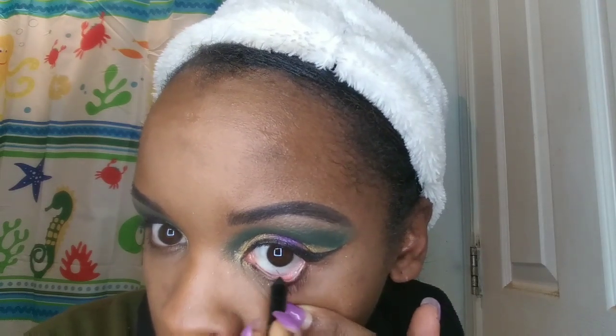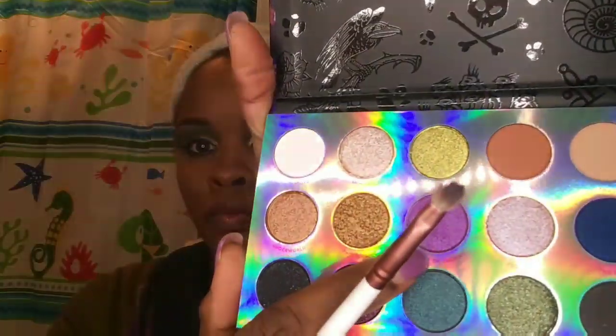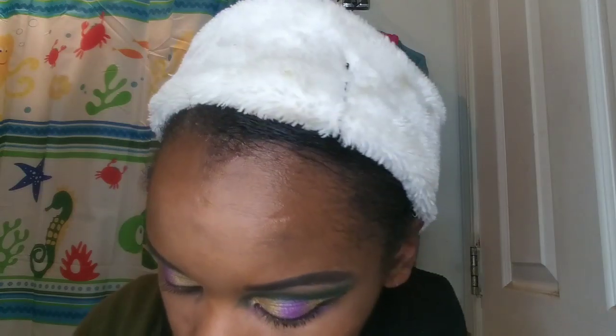I used my ELF liquid eyeliner in jet black to do my winged liner. Now I'm taking my Maybelline Lasting Drama gel eyeliner in black to line my waterline. Then I'm taking that shade Moody to smoke out my lower lash line. Going into that purple on my lower lash line and waterline as well because I didn't want it to be too dark under there.